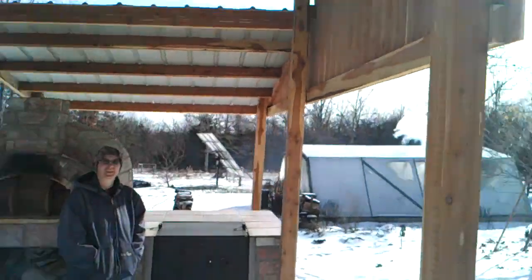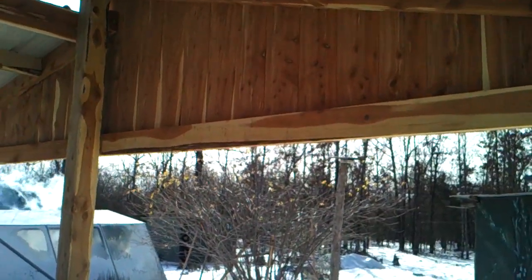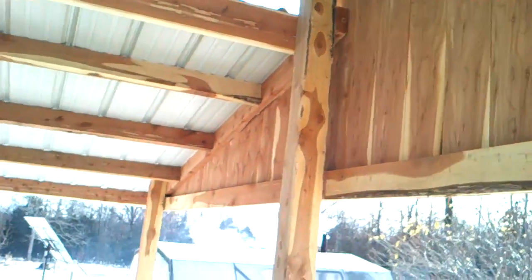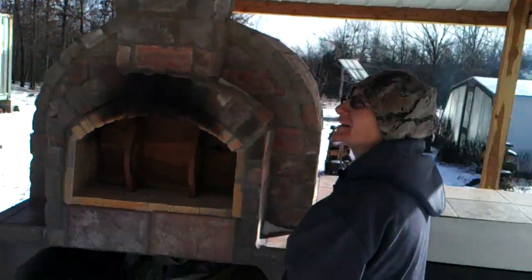There's the roof on it. When I get around to cutting up some more cedar, it looks really good if you don't have it blinding from the sun. I can get some more cedar cut up. I'm going to do this side as well to help keep the rain off.